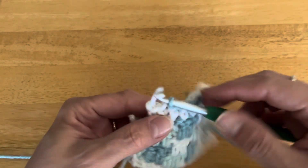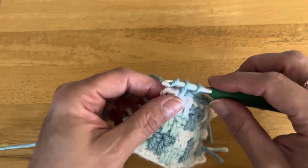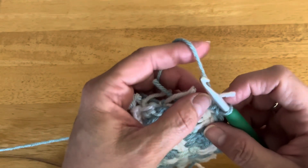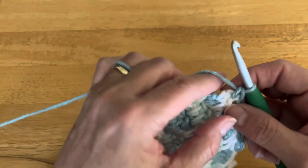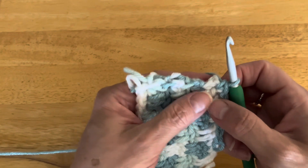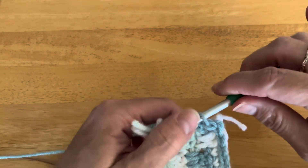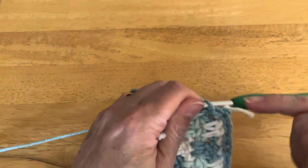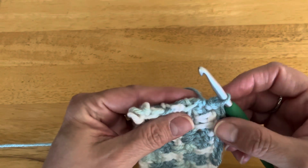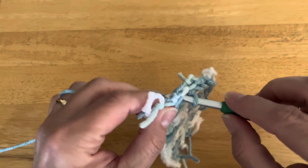When you get to a corner, you're just going to turn it and go right to the side — we are not rounding that corner. When we are building height with the border we will, but right now we are not. So we're going to do one slip stitch per row going down the side. It's going to be a little squared-off corner.